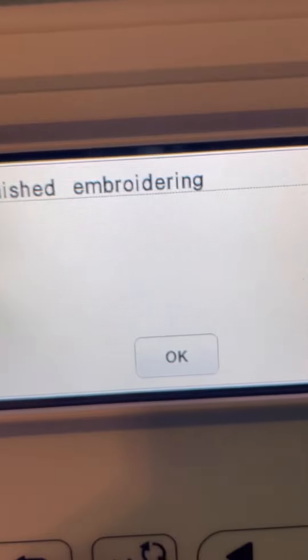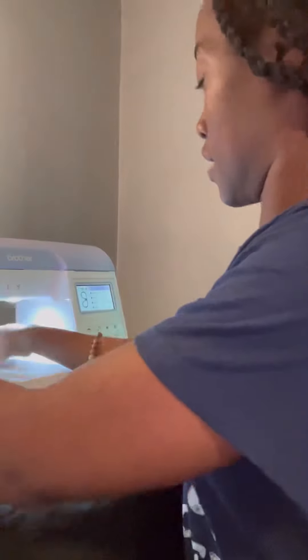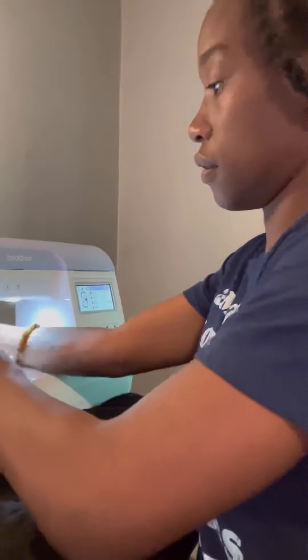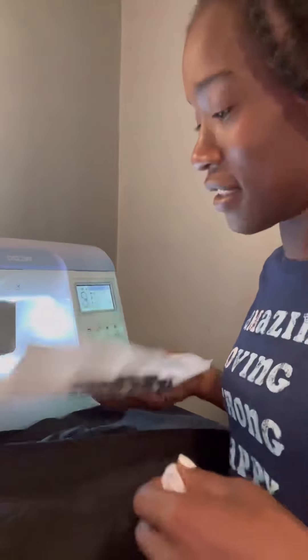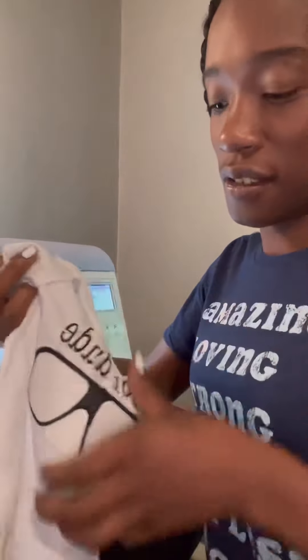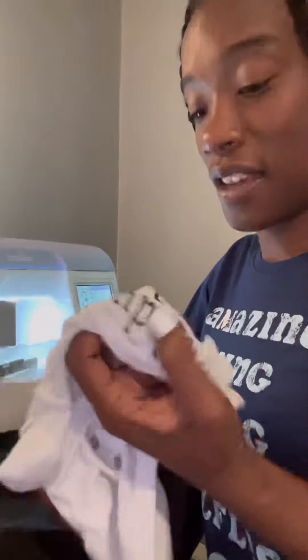Finish embroidering! This is my little snaggle tooth from before, and now we're finishing embroidering. I'm going to lift the presser foot and take the unit off. I want to see if it's even. Now I know it's even. I'm going to be cutting the thread tails away — that's what it looks like on the inside.